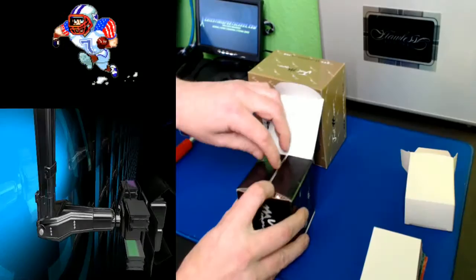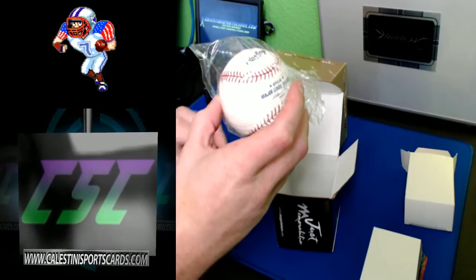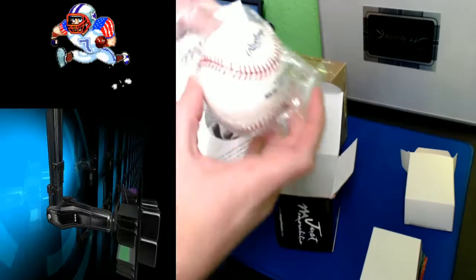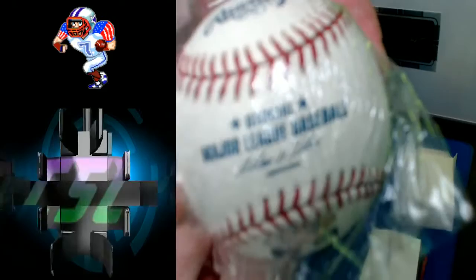Alright, I got it guys. Oh, very sweet — it's a Major League Baseball, so that is a good one. Let's see... to make sure I know who this is. Alright, Jeremy Hermida. So it looks like we got a Jeremy Hermida auto here. Very cool. These things are very nice — this is a very awesome official Rawlings. There you guys go.